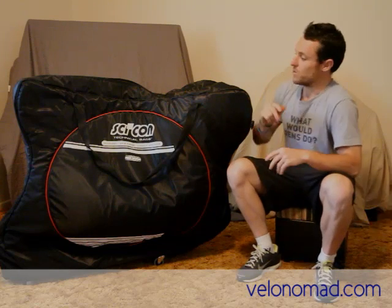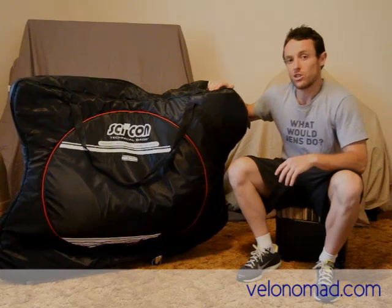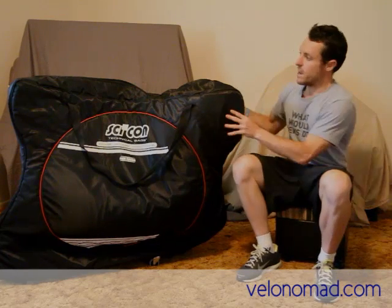I'm going to try and keep this under 10 minutes but there's a lot to cover so I might struggle. With bike bags there are a lot of characteristics I look at in order to determine where a bike bag fits into the universe of bike bags. There's agility — how easy it is to manoeuvre around airports particularly, which is very important.